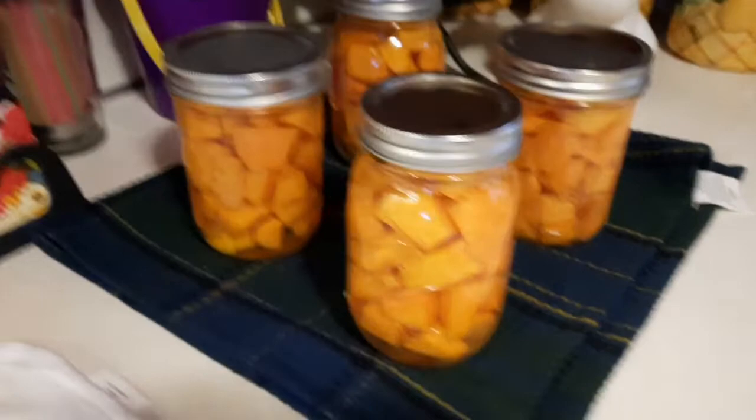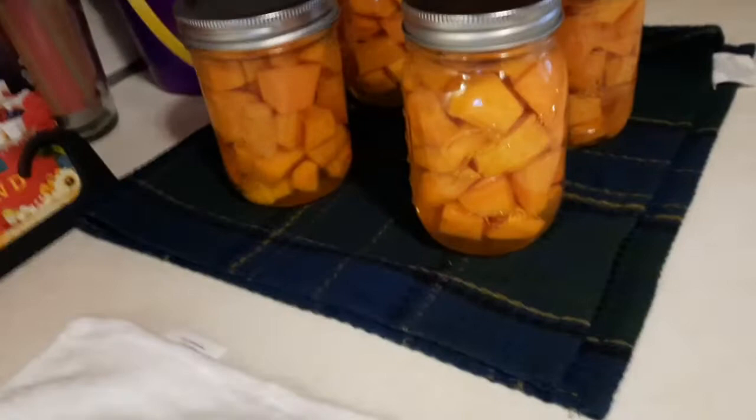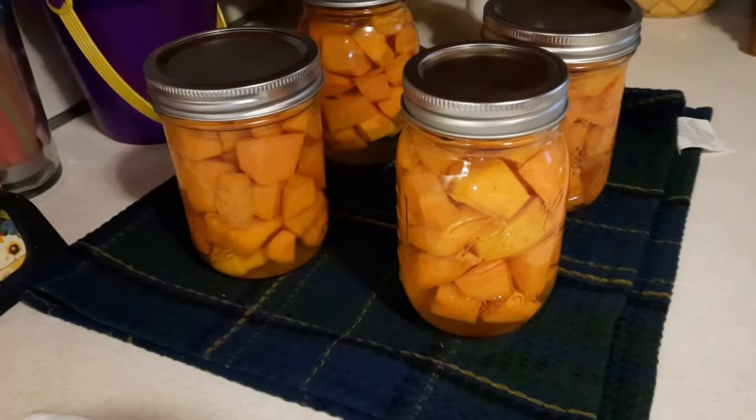Okay everybody, it's evening time now and I've got my sweet potatoes out of the canner. Don't those look awesome? They actually look more orange from this angle, but they've turned out really well. All of them have sealed and I'm really happy with it — they just look great. Thanks for hanging out with me today and canning some sweet potatoes. I hope you guys really enjoyed it. I'm pretty sure I'll try canning sweet potatoes again. Thanks for hanging out with me — I'll see you again. Bye!